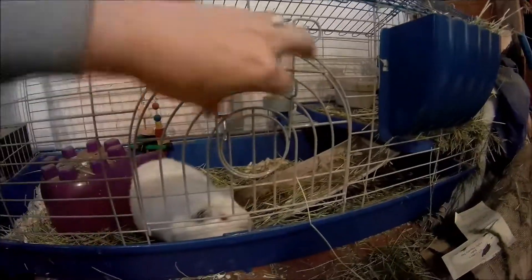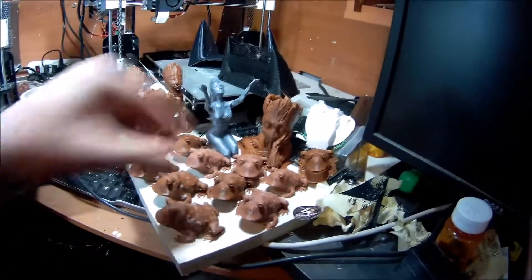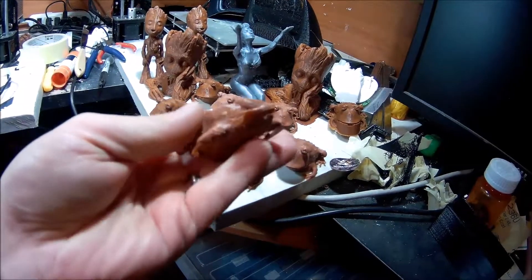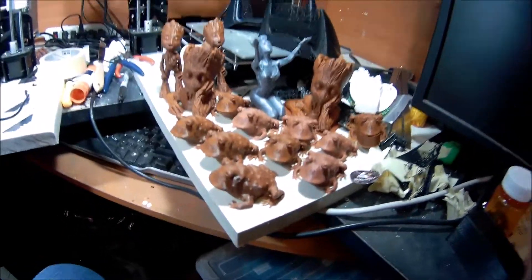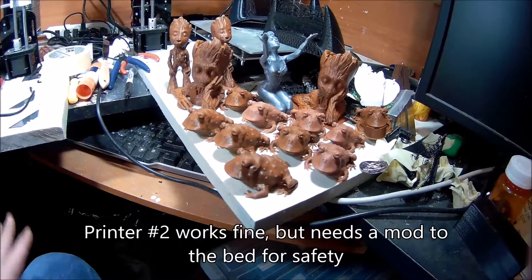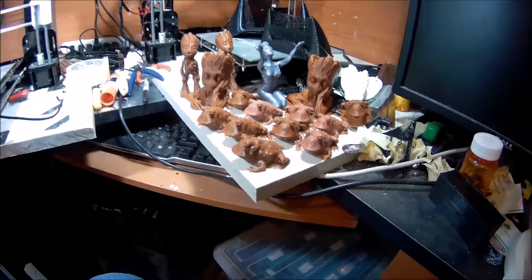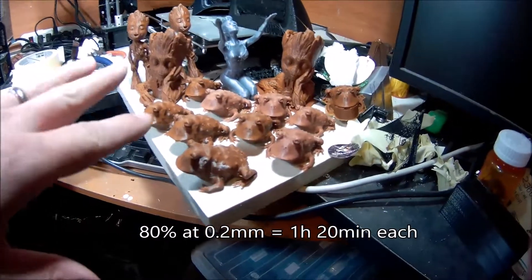Alright, so now the important stuff in life is done. Last year for SakuraCon I made up a batch of these little Hypnotoads. This one's an 80% of the original STL file. And I did that because I got my first 3D printer — the one we're still using, Printer 1 — and I was having some issues with it. Didn't really know what I was doing, so in the interest of time I opted to do the 80%ers.